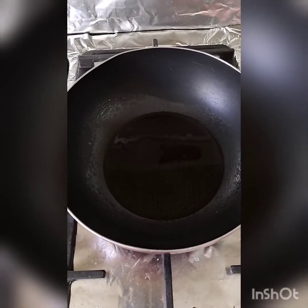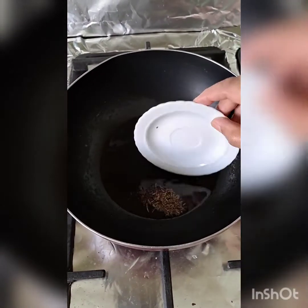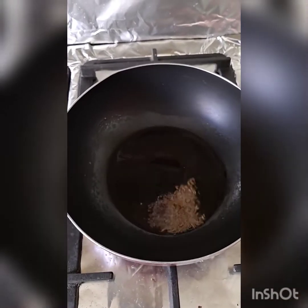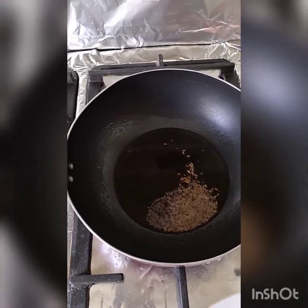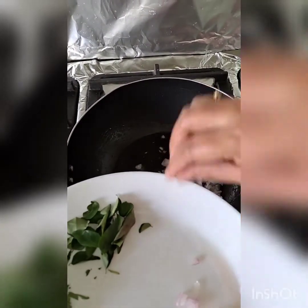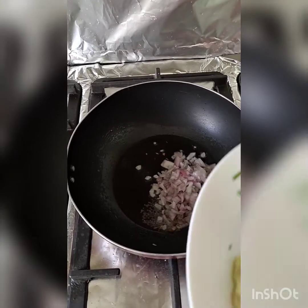In a kadai I have heated two tablespoons of oil. Now I'm adding mustard and cumin seeds — let them crackle for a while. Then add the finely chopped onion, sauté it for a while, and then add the ginger garlic paste.